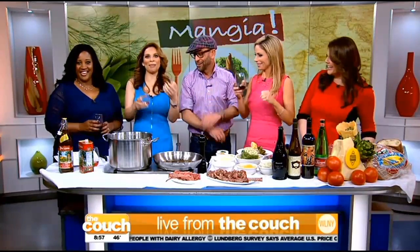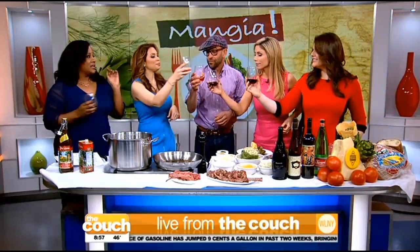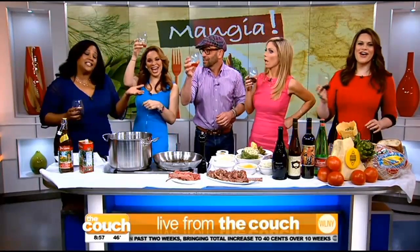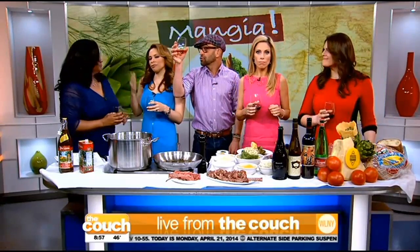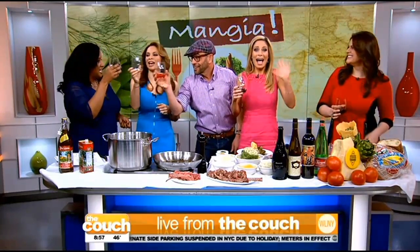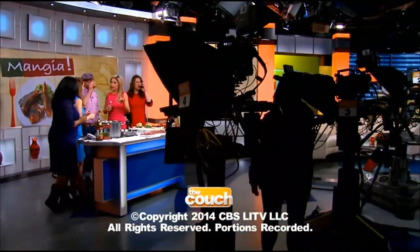Cheers, ladies and gentlemen! The forecast is actually cheers-worthy: mostly sunny, 64 degrees today, warmer tomorrow but with increasing clouds, and you will need the umbrella late Tuesday. If you drink wine, the forecast is always good. Cheers! Have a great Monday, everyone. See you tomorrow. I want another piece of that artichoke.